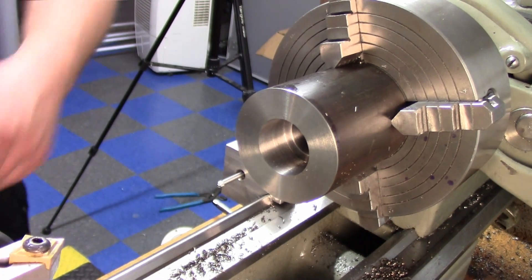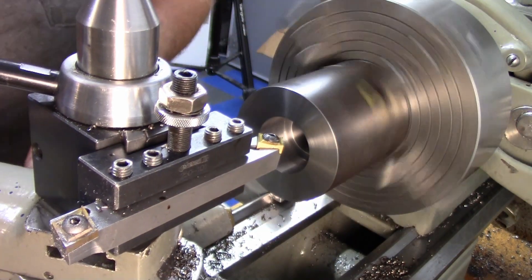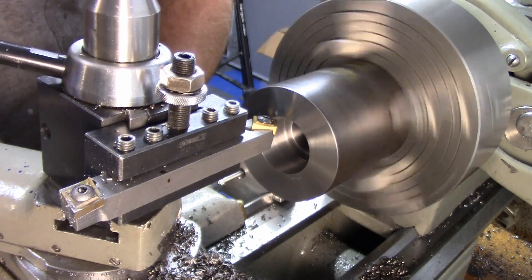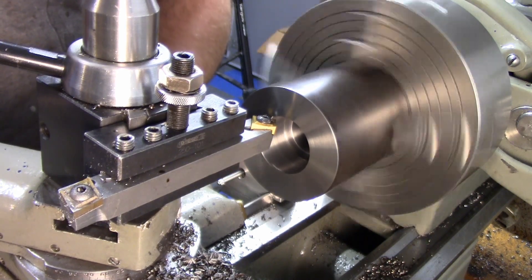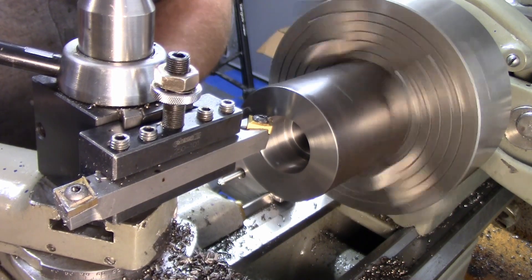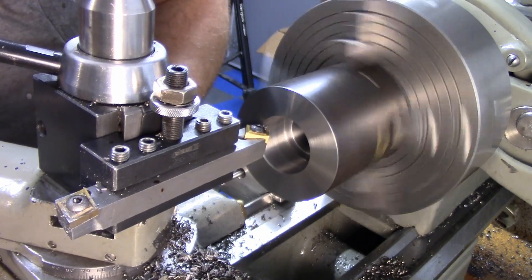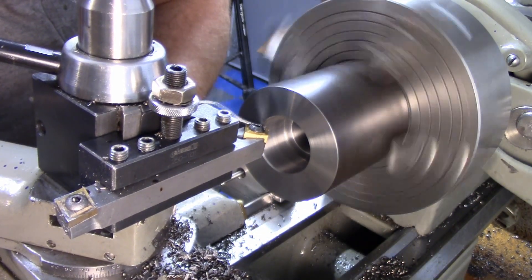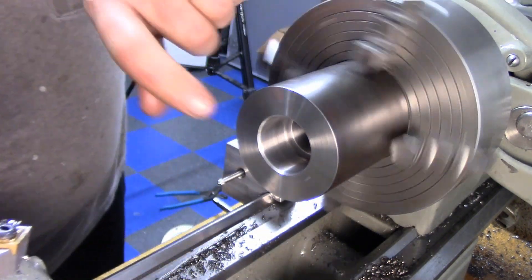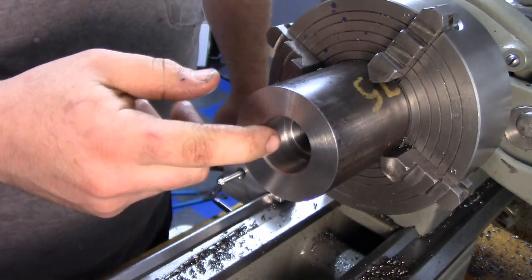Before we get the boring bar set up, just want to give this a little chamfer. A nice lead-in chamfer there — might have to go over it once we get the threading done.